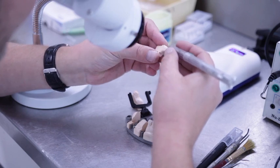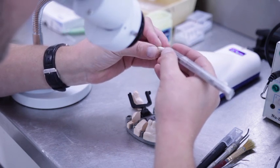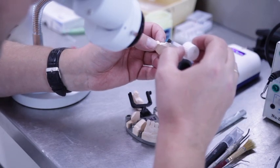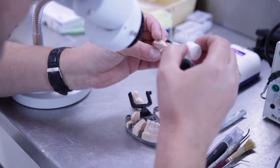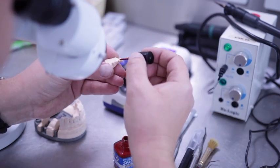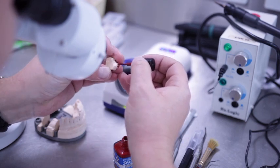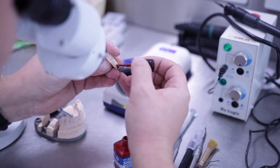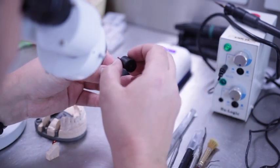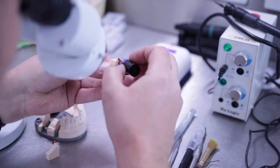Mark the cervical margins with a thin line using a pencil, preferably in red or green. Apply a thin layer of clear spacer all the way down to the cervical margin, making sure the spacer has the correct consistency. Next, apply a thin layer of coloured spacer approximately one millimetre from the cervical margin. The clear spacer builds approximately 3 microns and the coloured spacer builds 15 microns. Together they make space for the cementation of the finished restoration.